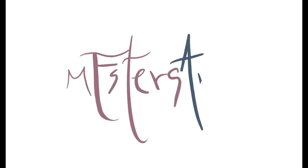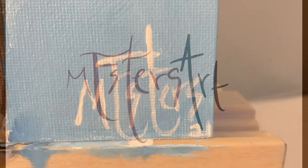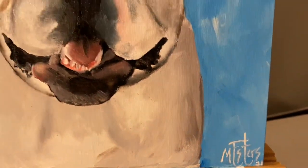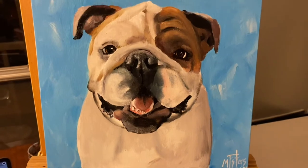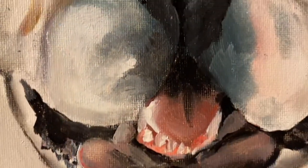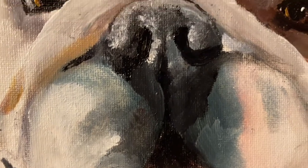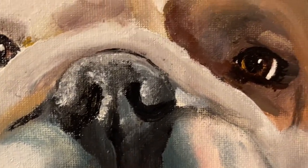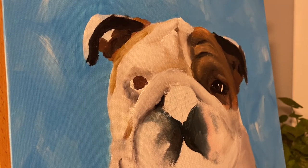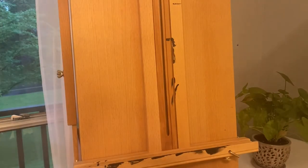Hello everybody, my name is Madison and this is Madison Esters Art. Today I'm going to be showing you how to paint this happy little bulldog on a bright blue background. I'm so excited because I'm going to be showing you how to do some of this detail work in real time, step by step, so you can paint along with me. Grab a blank 12x12 canvas, set up your painting space, and let's get started.